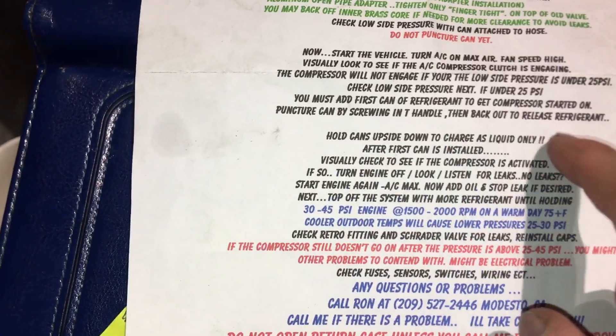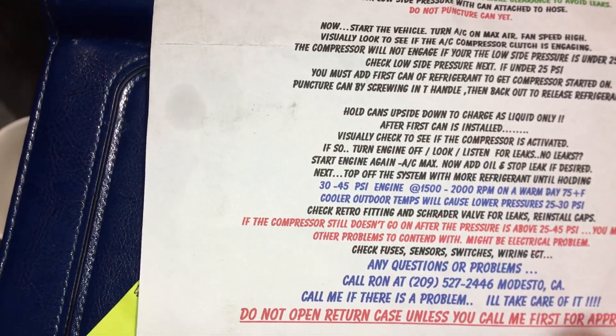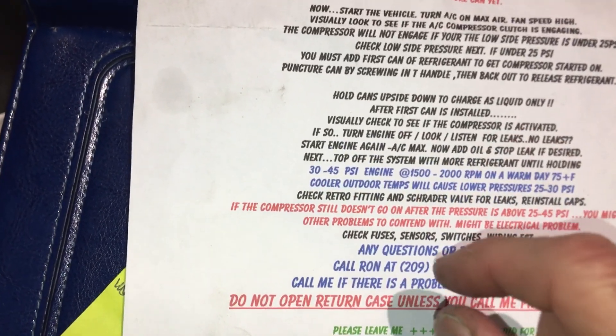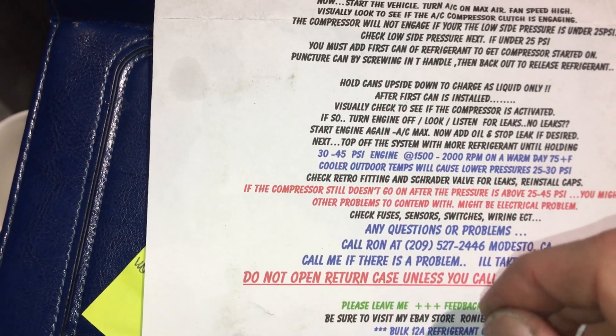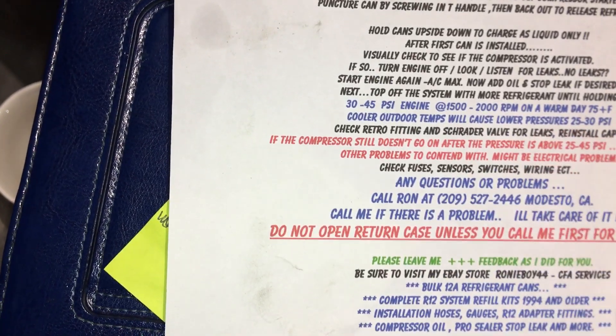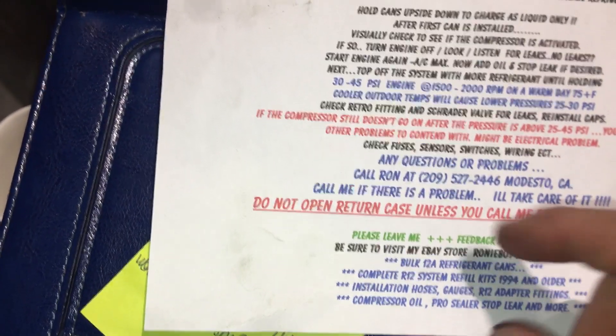I guess because they have oil inside the mixture too, and they have dye. The instructions say to visually check to see if the compressor is active. Yeah, well it'll work — I'm going to play with this stuff because the customer has it and I'm curious.